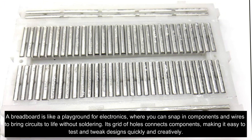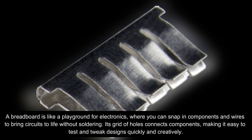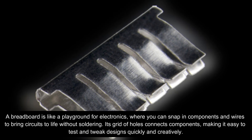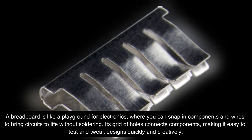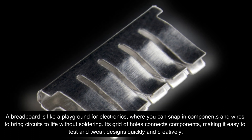The breadboard is crafted from thermosetting phenolic resin, providing a sturdy base. Beneath its surface, metal strips lie in wait. As you pierce the board with component leads, they dive into these holes, making contact with the metal below, establishing an electric avenue for current to flow.